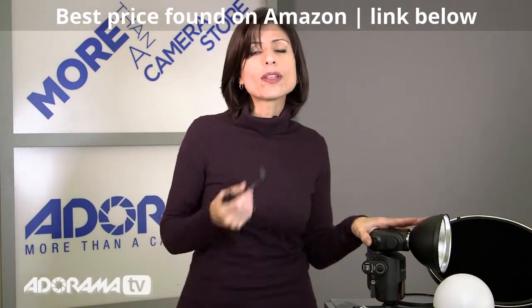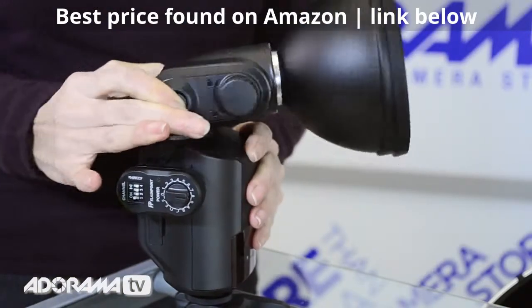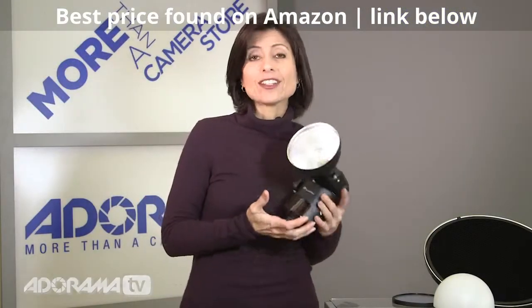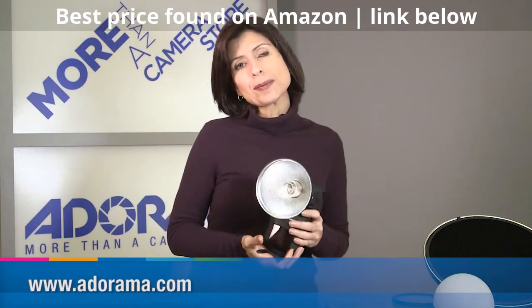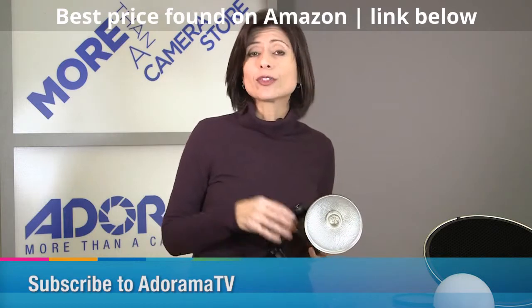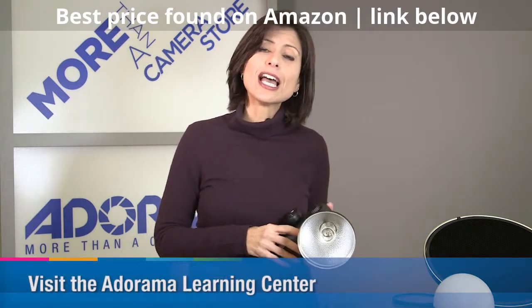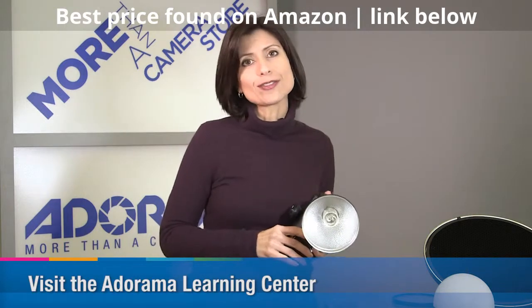It really is compatible with lots of other brands. The Flashpoint Streaklight is very affordable, it's very lightweight, and there's lots more information about it on our website at adorama.com. Thanks for joining me — don't forget to subscribe to our YouTube channel for lots more videos and great information on all things related to photography, and check out the Learning Center for lots of terrific articles.